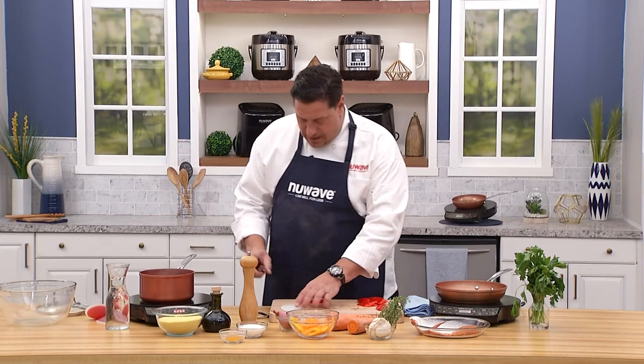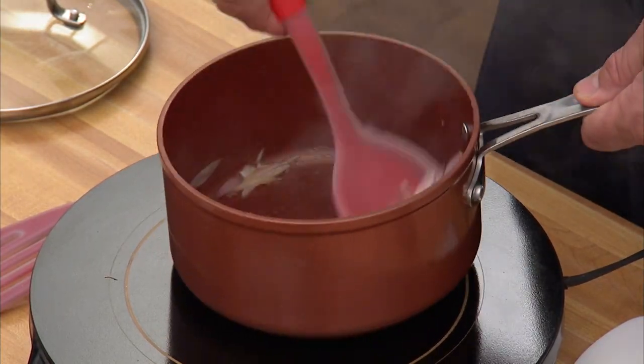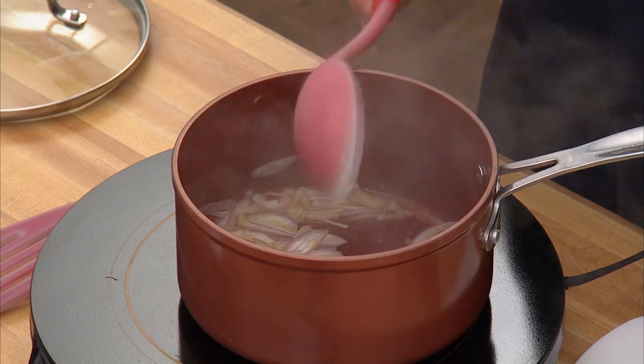The shallots smell good already — you can see the heat of the PIC at work. That's why chefs are falling in love with these all over the country. We're already starting to get a little bit of color, which is exactly what I want. Again, that's why there's no salt in there at this time — we'll add salt a little later.